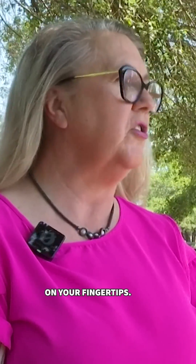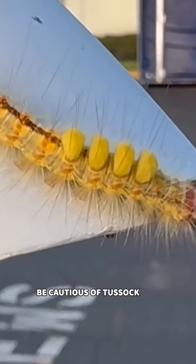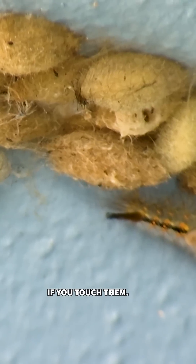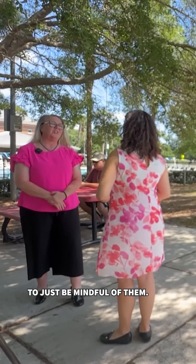They feel like fiberglass fingertips. If you touch them, be cautious of tussock moth caterpillars — they don't sting, but they can irritate your skin if you touch them. We want to just be mindful of them.